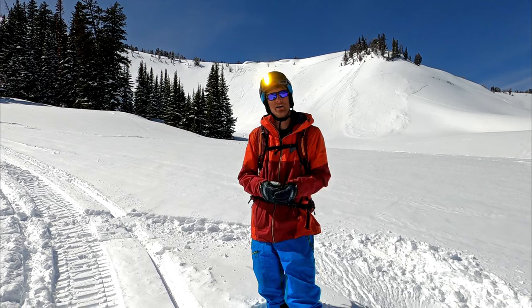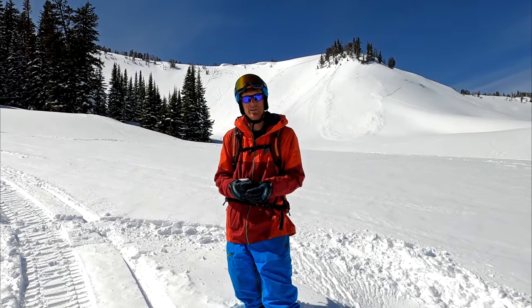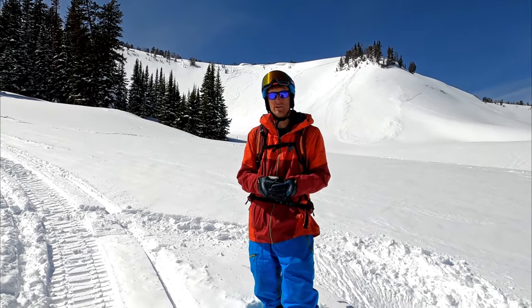Hey, what's up? It's Owen Leeper here. I'm going to talk about a few of the steps I take before I hit cliffs. This is great whether you're looking to hit a five-footer or step it up to like a 30-footer.